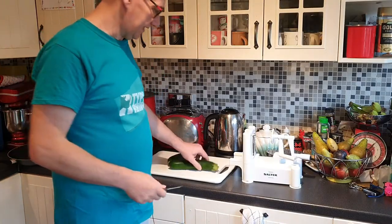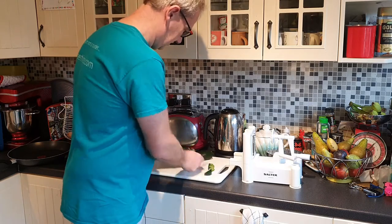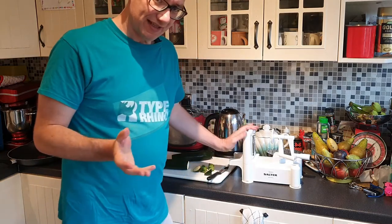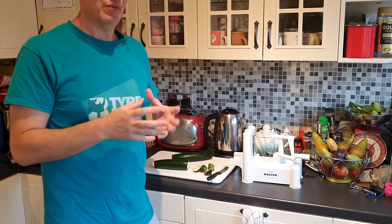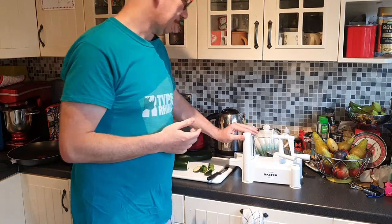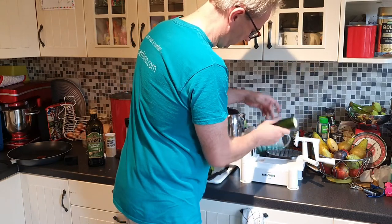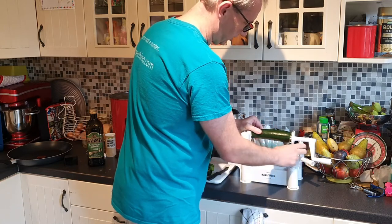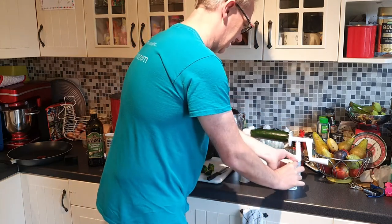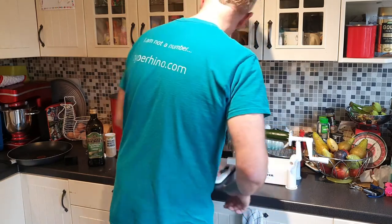Next, cut off both ends of the courgette. When you use a spiralizer, it comes with different settings — you want to use the smallest one for courgetti spaghetti. Move the courgette back, push it onto the end spikes, and lock it. As you twist, you'll be pulling it toward the other end so it closes — unless you've got a fancy automatic one.